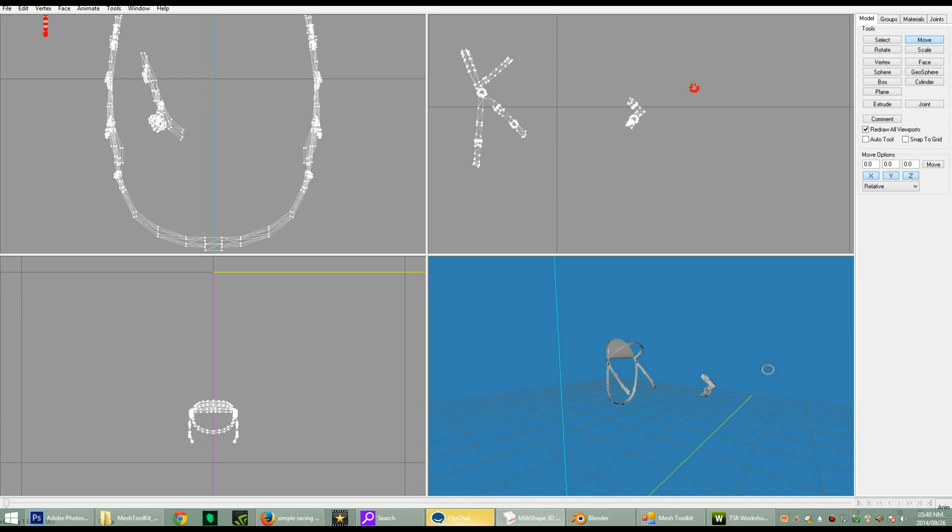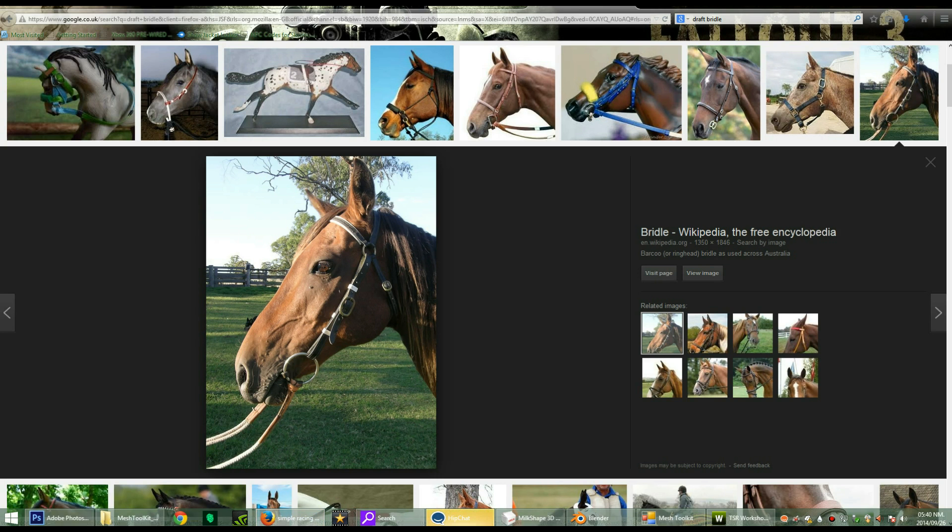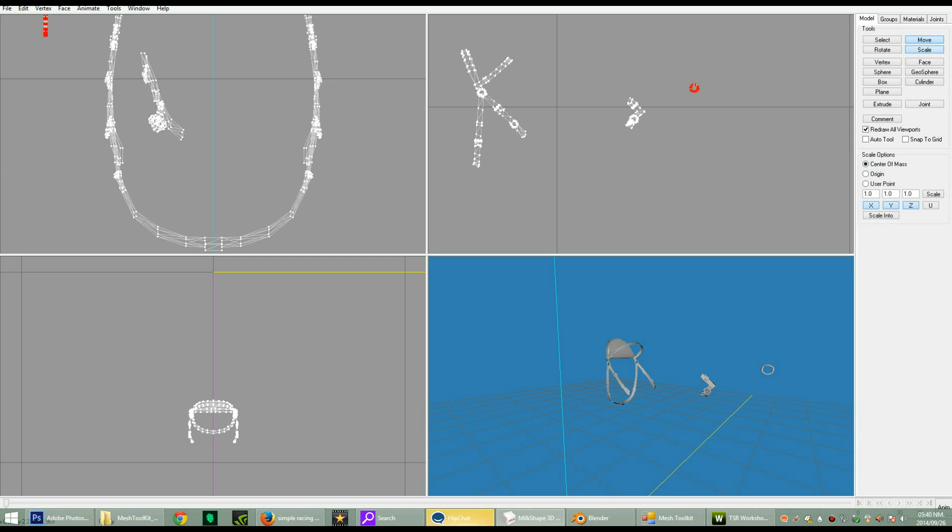What we're gonna need to do is, because we need this hoop to be big, we're gonna go to Scale. Make sure it's on Center of Mass, not Origin, not Use a Point. Make sure all of these are highlighted except for the U. Set it to 1.1, and we're gonna need 1.1 again.